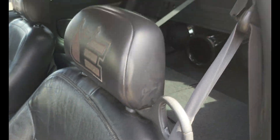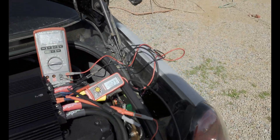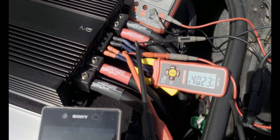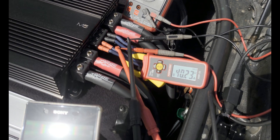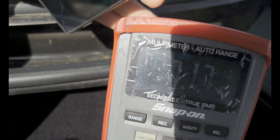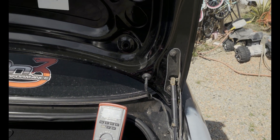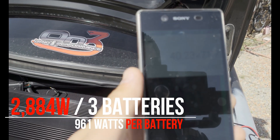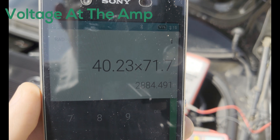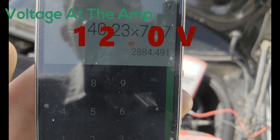Alright, that was pretty violent. Let's see what we got. For amperage we got 40.23 amps. For voltage — you can barely see the screen — it's 71.7.